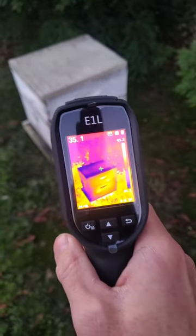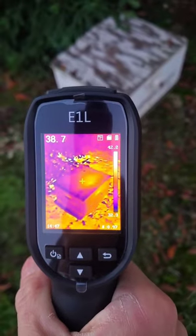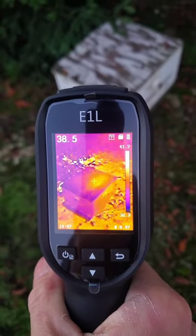A thermal camera can help you inspect a beehive without even opening it. A healthy beehive produces a lot of heat during the winter — the bees actually keep their house warm.